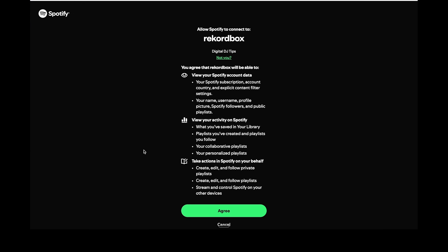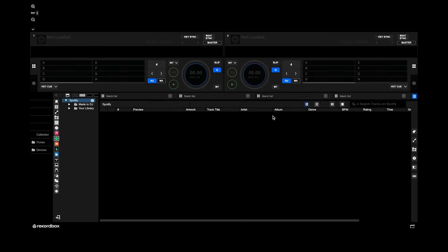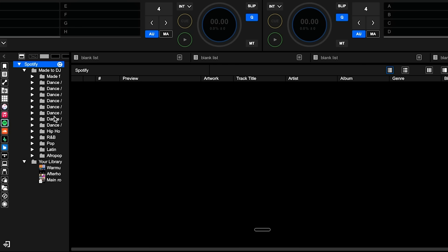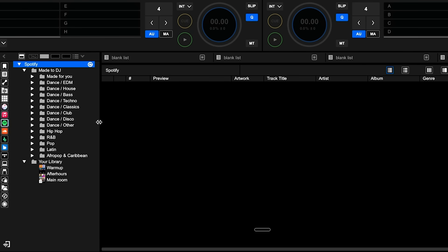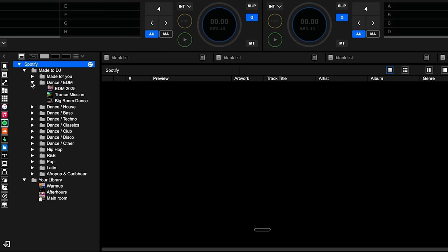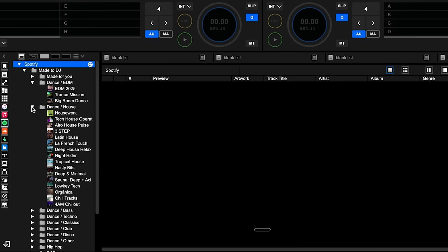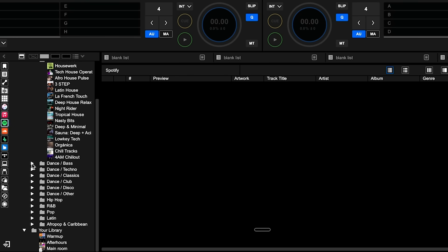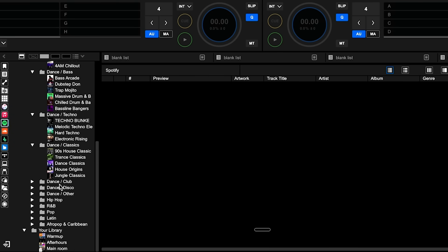Before you do, you'll be asked to agree to the usual terms and conditions. Then you'll see these two little triangles that you can expand. The first one is the Made to DJ set of playlists that are there for you to jump into and start DJing from Spotify straight away. As you can see, they've pre-prepared all kinds of music in here for you to get stuck into — a great place to start.